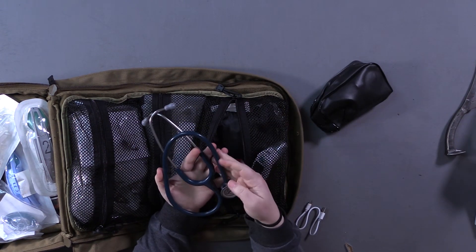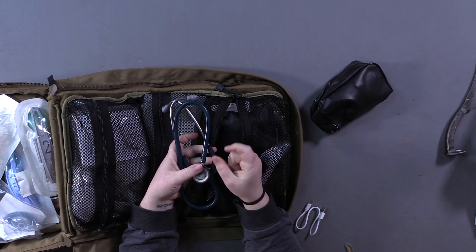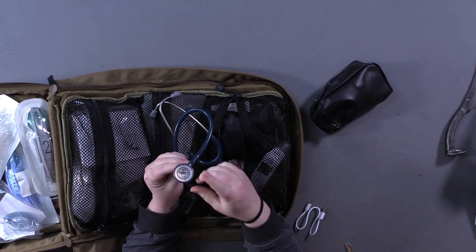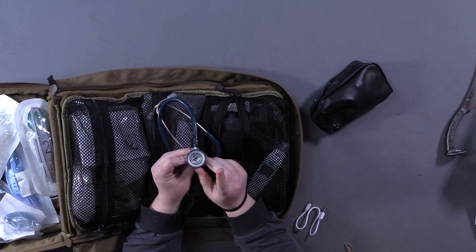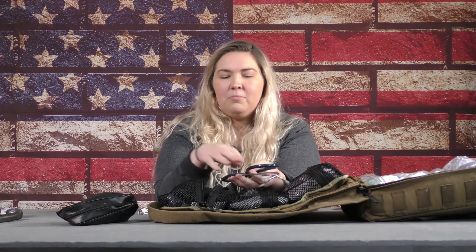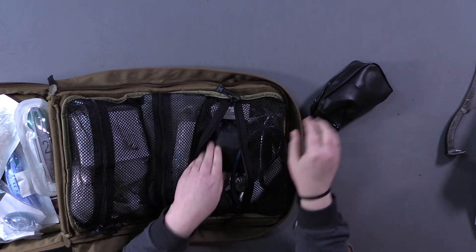We have a Littmann stethoscope — this is actually a pediatric stethoscope. You use the smaller end on pediatric patients. A normal stethoscope has a big side and a little side; on this one it's designed specifically for kids so you can listen to what's going on in their heart better. Littmann is the equivalent of a Glock 19 — they are the best stethoscope makers. You can also get amplified models if you have hearing damage, though they're a lot more expensive.